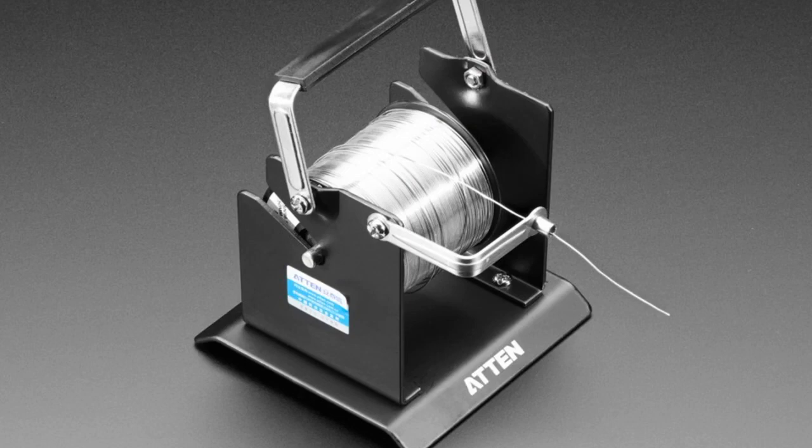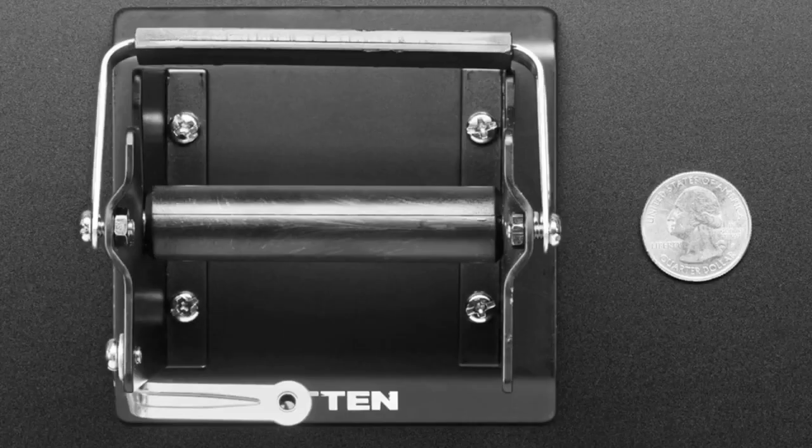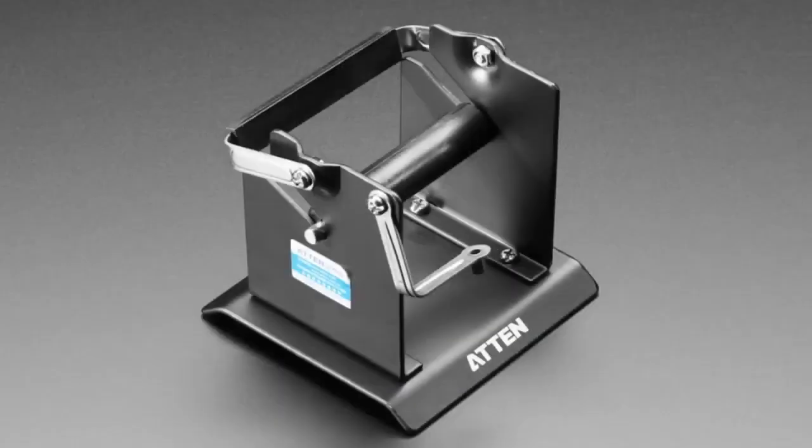We also have a solder roll holder. We had one that had a soldering iron holder connected to it, but some people were like, well, I just want one for my plain solder — and we have that as well. That's it, very short this week.